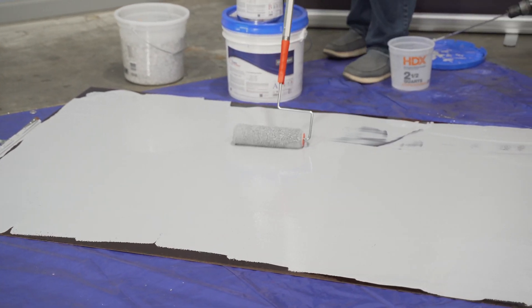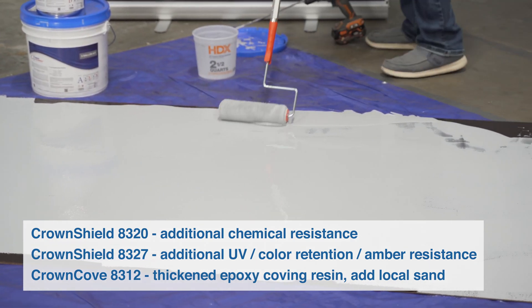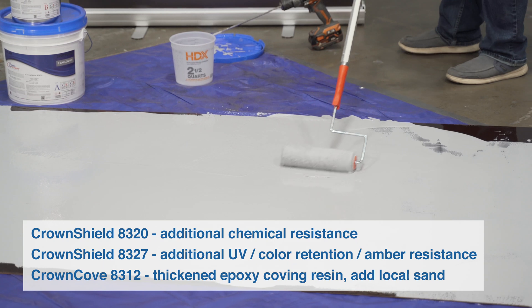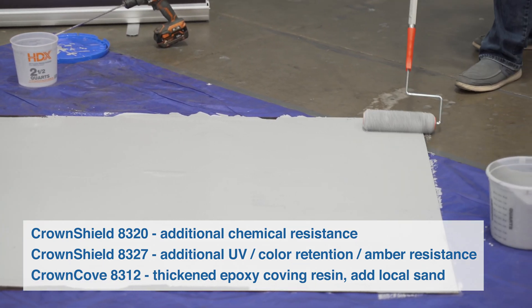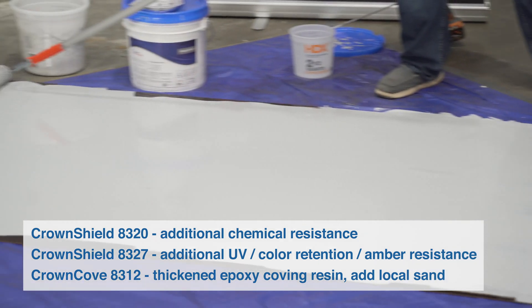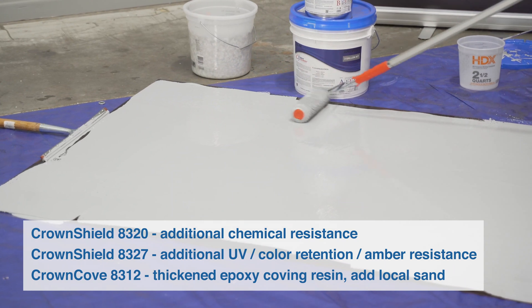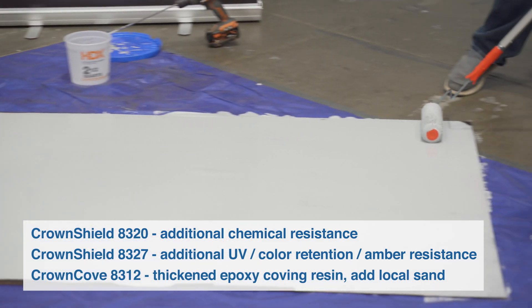Alternate and complementary products to the Crown Shield 320 are: Crown Shield 8320 if additional chemical resistance is needed; Crown Shield 8327 for additional UV color retention and amber resistance; as well as Crown Shield 8312, which is a thickened epoxy coving resin when local sand is added.